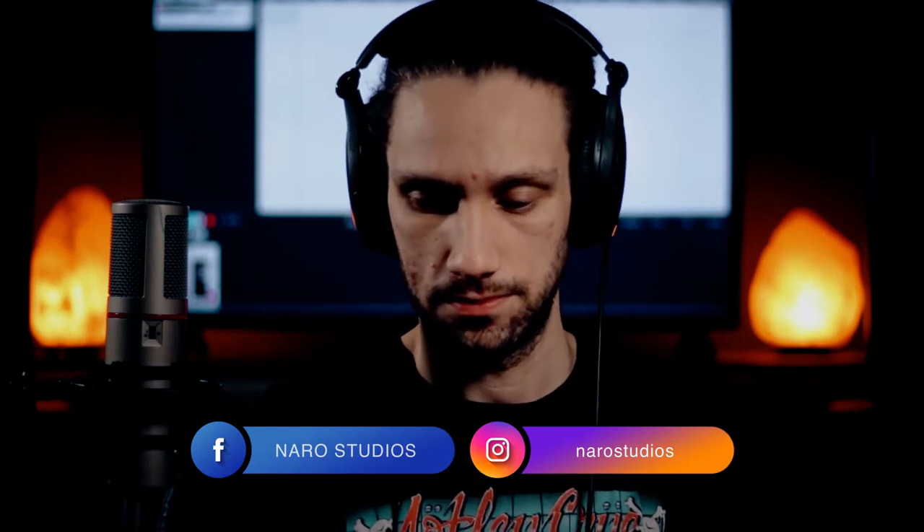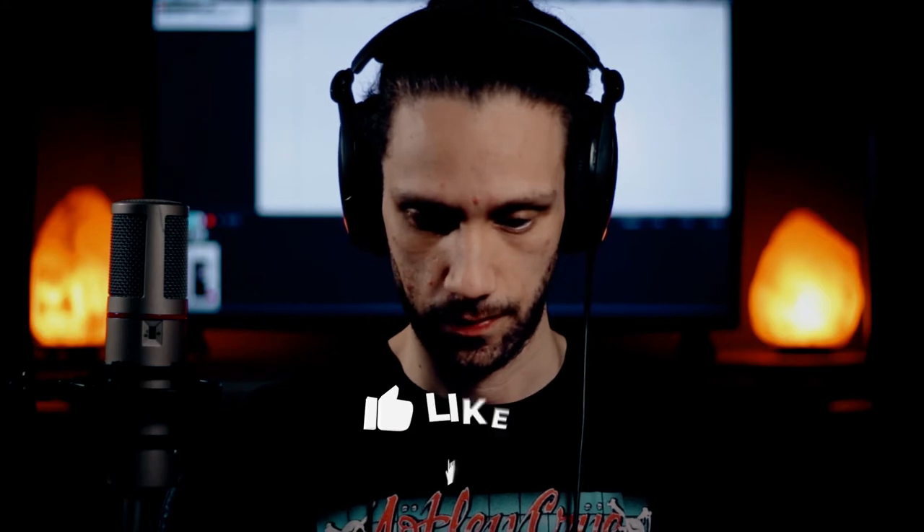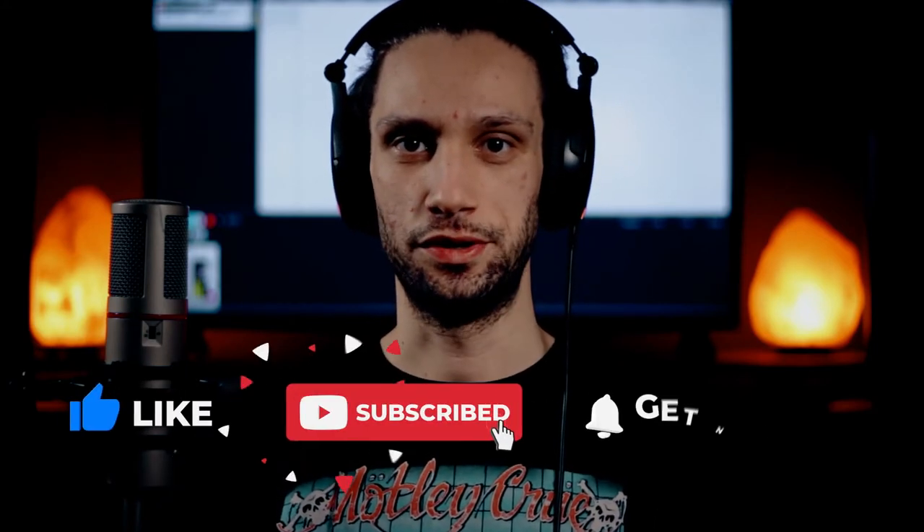Oh my gosh, that scared me. They tricked me — wrong close hi-hat to start. And some awesome scent there.